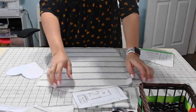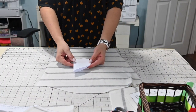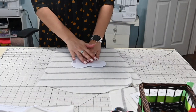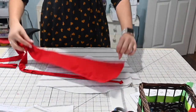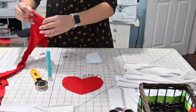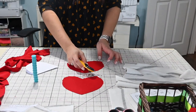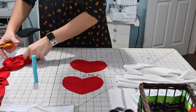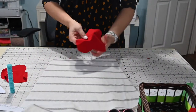I already cut out my pattern pieces — here's my sleeve. I want to add a heart detail, so what I did is I traced out a heart freehand, but you can print one out from clip art on your computer. I cut it out in half and measured it, and it looks like it's just about the right size. I wanted a big red heart on my sleeve, so I'm going to cut this heart out of the same fabric I'm using for my leggings.